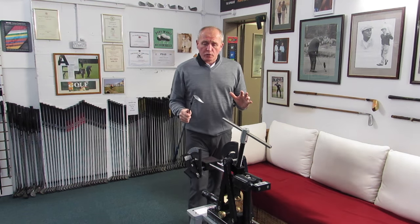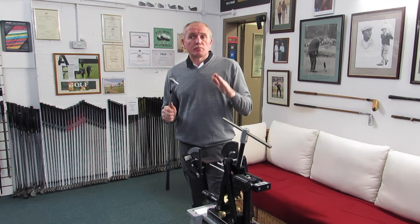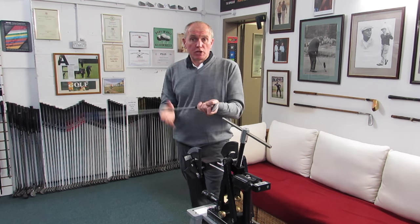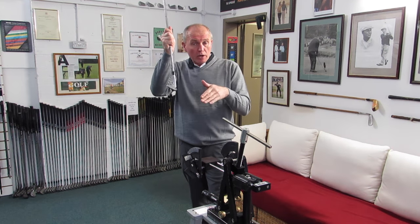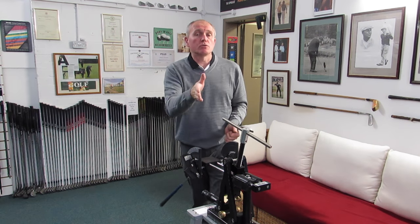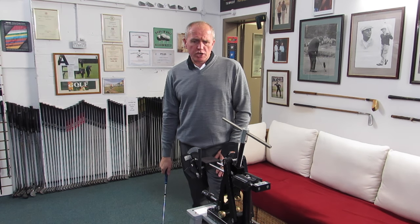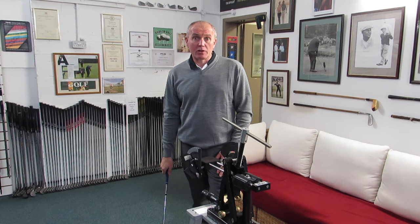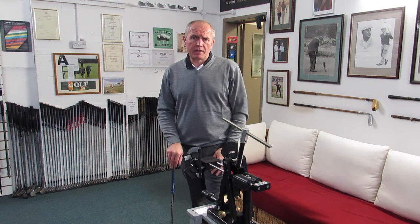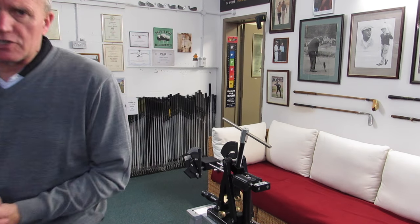So if you're using forged clubs, definitely go and get your lofts and lies checked every year because they will move around. Some people have the lies changed to suit their swing, be it an upright or flat swing. Some people have the loft strengthened to hit the ball lower, others to hit it higher. You can see what it's all about — we're customizing the club to suit you, that's what it's all about. Thanks for watching. Go get your clubs checked if you're using softer materials. Click the subscribe button to subscribe to my channel. It's been fun doing this video — I'll be back soon with more. All the best.